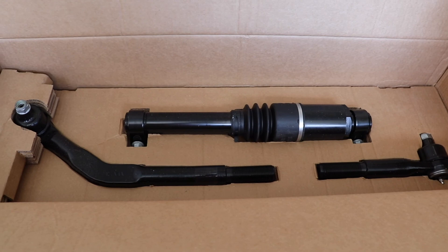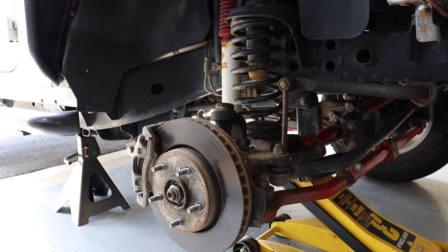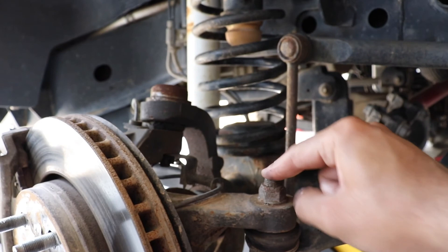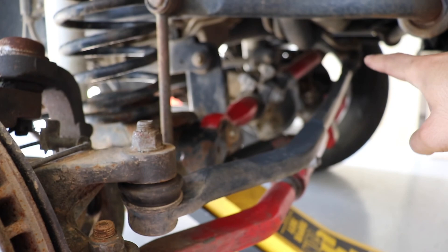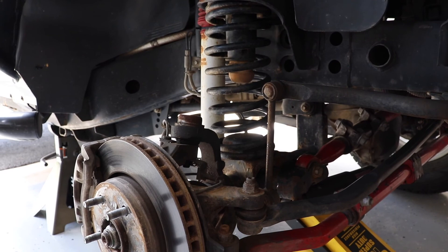The difference between the standard drag link and the one with the attenuator was about $200, so it's definitely not a cheap upgrade, but hopefully it's worth it. With the wheel off, all we've got to do is take out a 21mm nut here at one end of the drag link and another 21mm up at the other end where it connects to the pitman arm, and the drag link should pop right out.